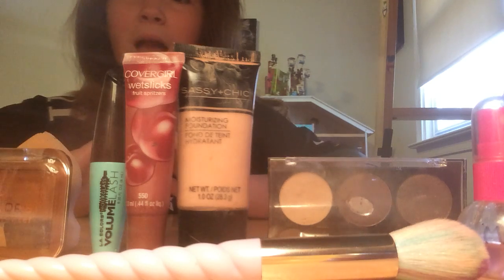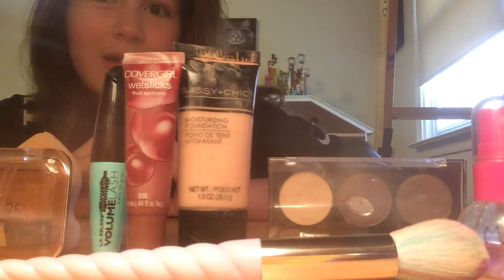Hey guys, welcome back and today I'm going to be doing a makeup tutorial. Let's just get rid of all of this — that was just a thumbnail. Thumbnails are the thing.